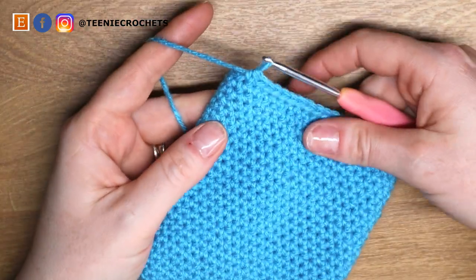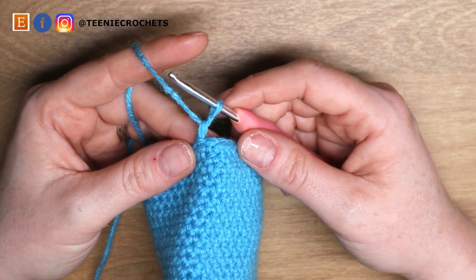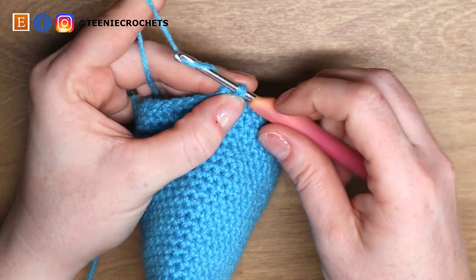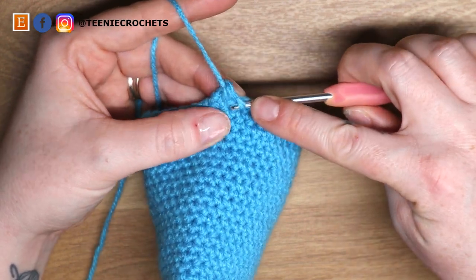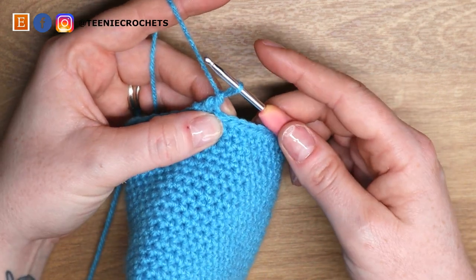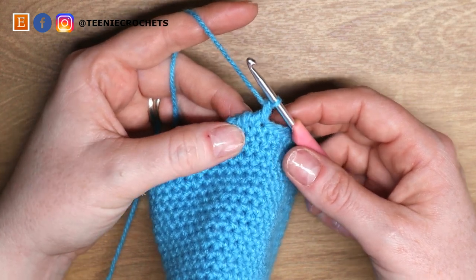That is the end of my 25 rows. I'm going to slip stitch and chain one. We are now going to do a row of reverse single crochet around. Take your hook and put it into the previous stitch, yarn over, pull up a loop, yarn over, and pull through two. What that will make is this kind of rope effect for the last round.